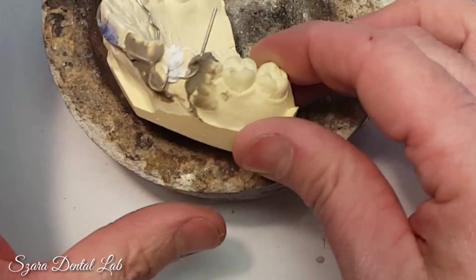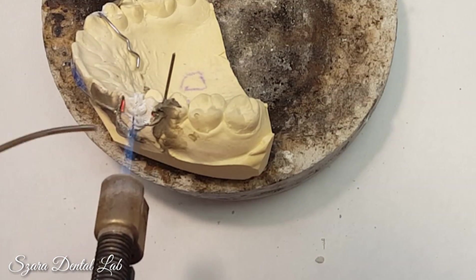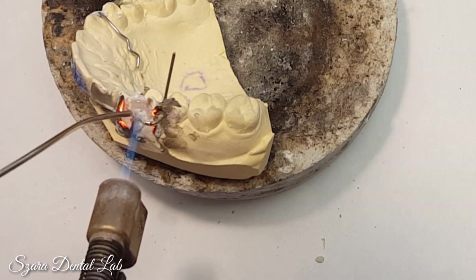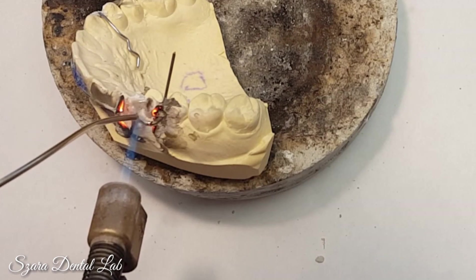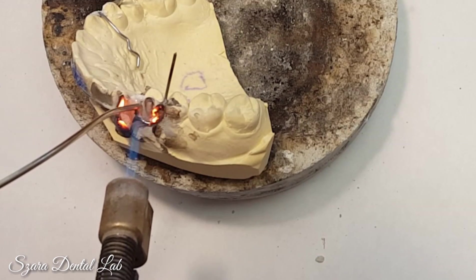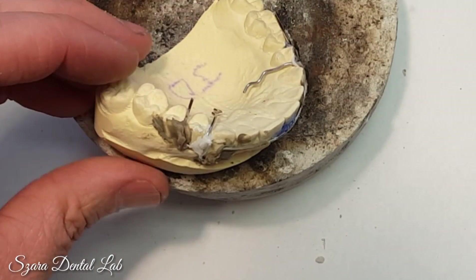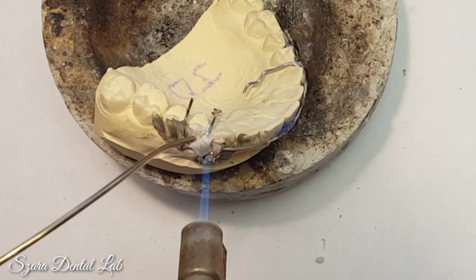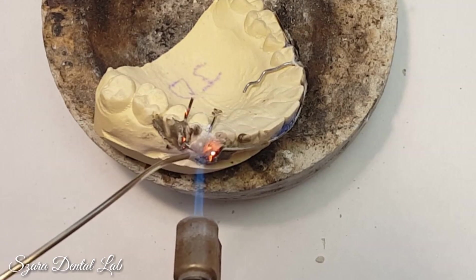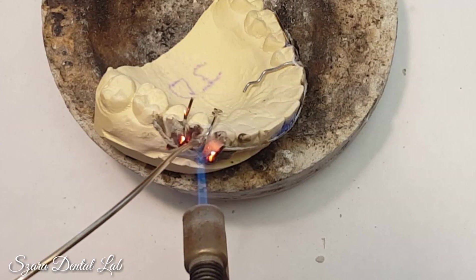Here's a soldered C-clasp. Because you're using thin wire, you need to be very accurate and very fast — you need to know when to bring the heat in. One of the things you'll notice in this demonstration is that I use a lot of heat shield. It actually took me longer to apply the heat shield than it would take to actually solder these appliances. That's going to help you have a better solder joint and also help you from ruining your wires if done properly.